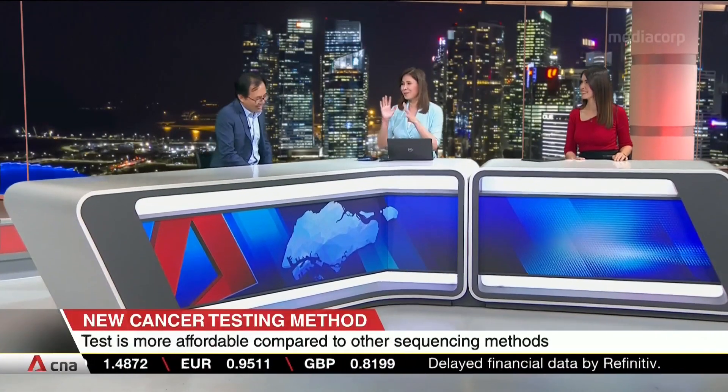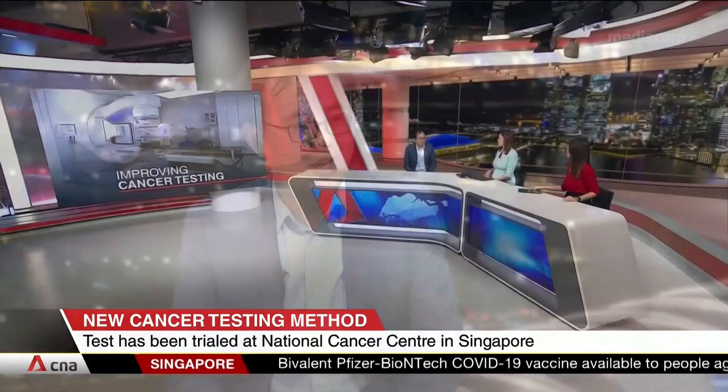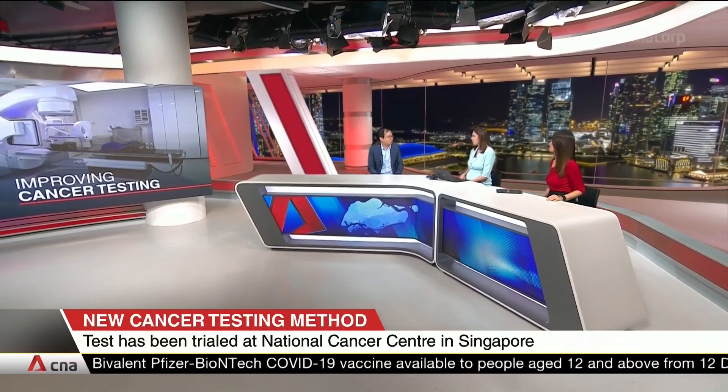Have you been able to scale it, and when will it be available? We are working with other clinicians to adapt this for other cancers. We have received interest from companies who want to take this technology and offer it to patients, and hopefully it will come out in one to two years' time. We really appreciate you coming in and giving us a heads up on what's down the road. That was Assistant Professor Chow Lee Beng, Principal Investigator at the NUS Institute for Health Innovation and Technology.